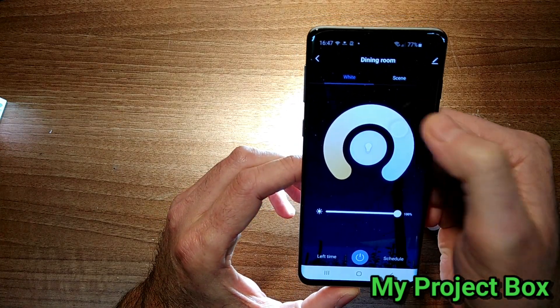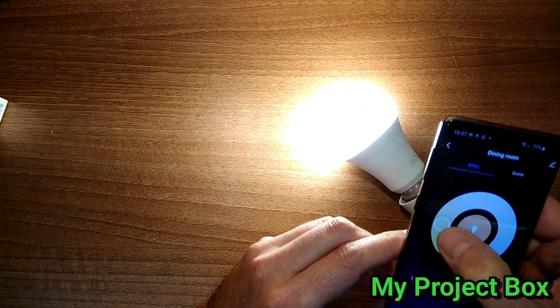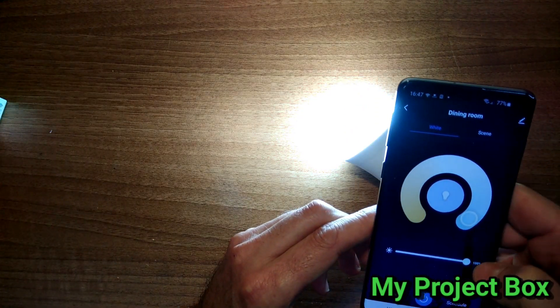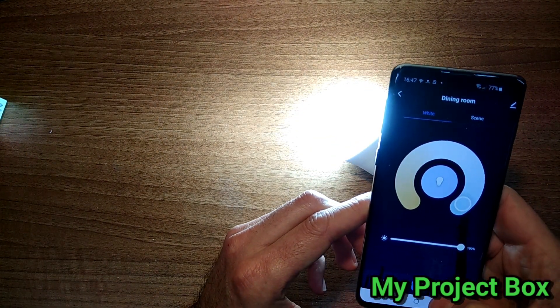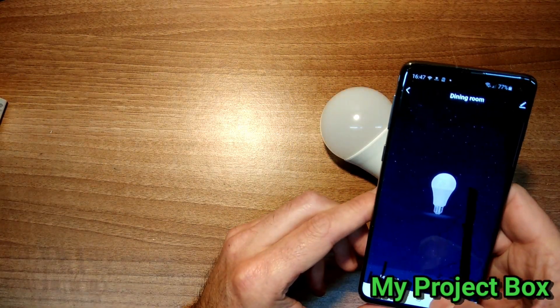So here's our control — we can change the warmth, the colour tone, make it colder, and the brightness can obviously be controlled. And we can turn it off and back on again.